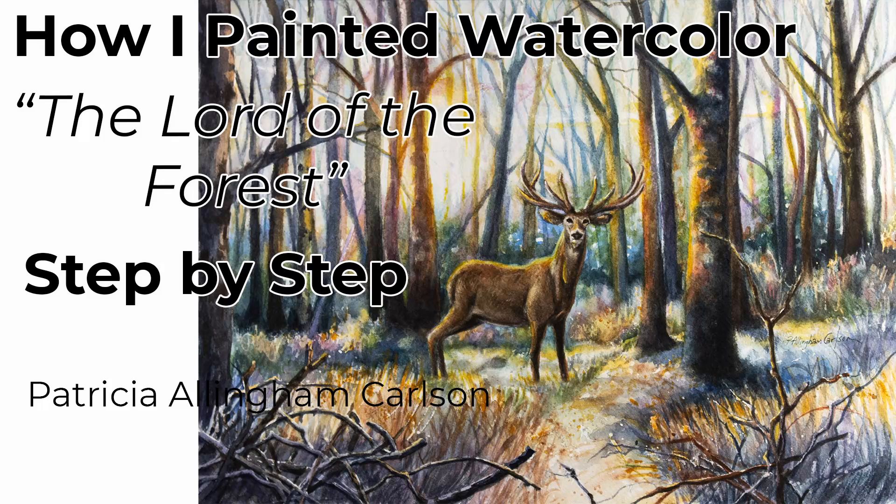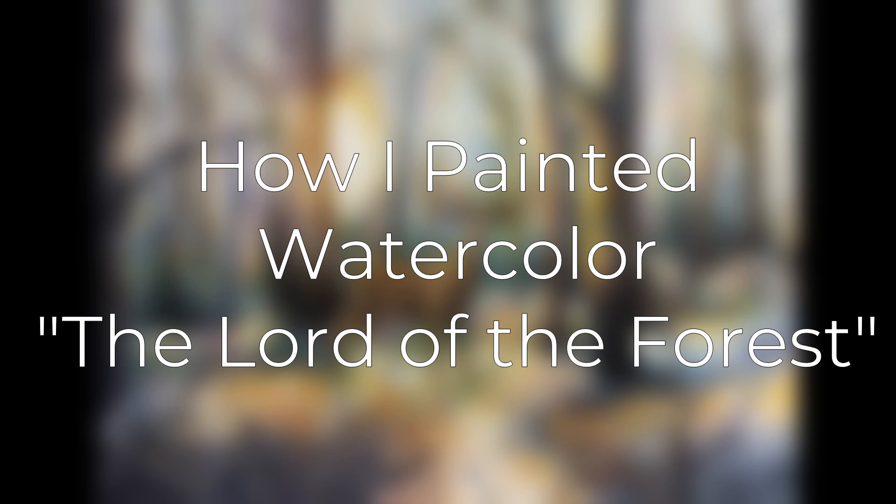Hi, my name is Patricia Allingham Carlson and this is my video of how I painted 'The Lord of the Forest.' There he was on a hill to the side of the path as we were walking through Penny Pack Preserve. We were on our way home on a late afternoon from a fall hike, and the buck deer stood and watched us. He seemed to be claiming it, proudly looking out like the lord of the forest. I took a quick photo and I vowed to paint him.